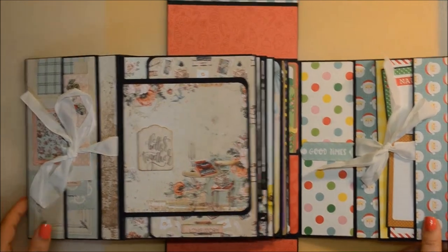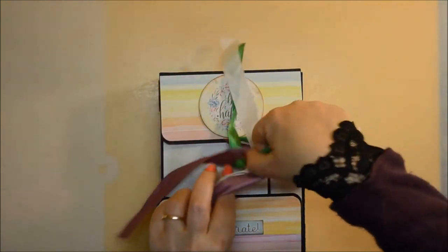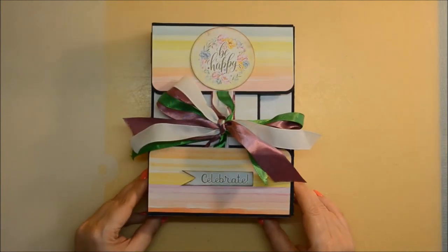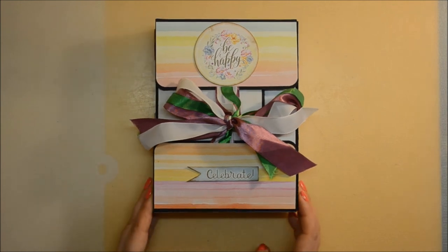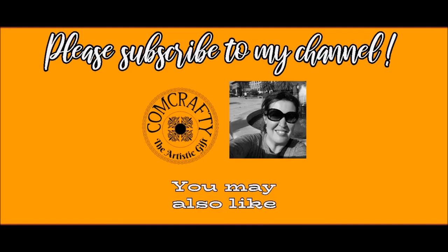I think it looks much better like this. Small details, but they say the devil is always in the details. This is how it looks and I really hope you like it. If you don't know, I have made process videos — there are like six process videos, if not more, with absolutely every page showing how I decorated and embellished it. Then there is a process video with how I did and embellished the cover. So you have about seven process videos for this album. I really hope you like it, find it useful, and that it will inspire you. I will be seeing you on the next one — please don't forget to subscribe, like, and share. Thank you so much, bye-bye.